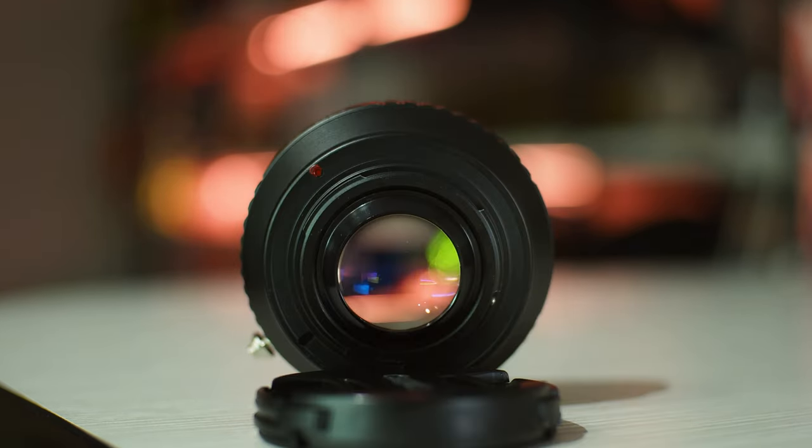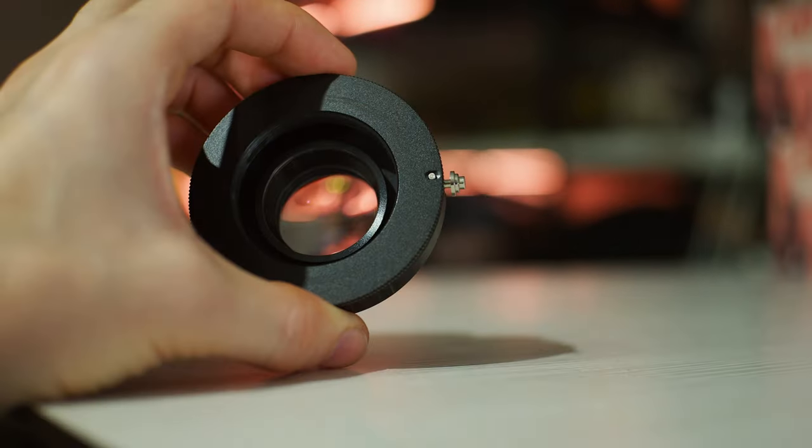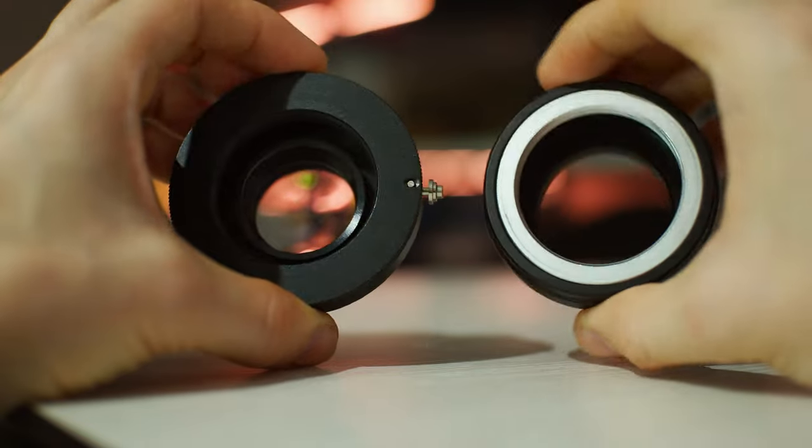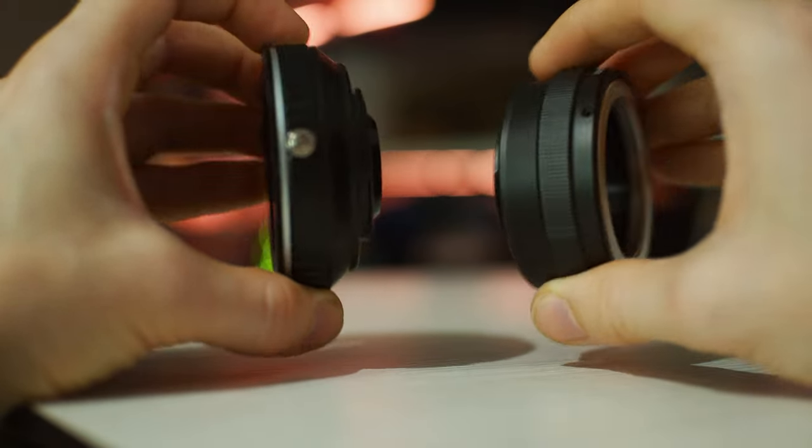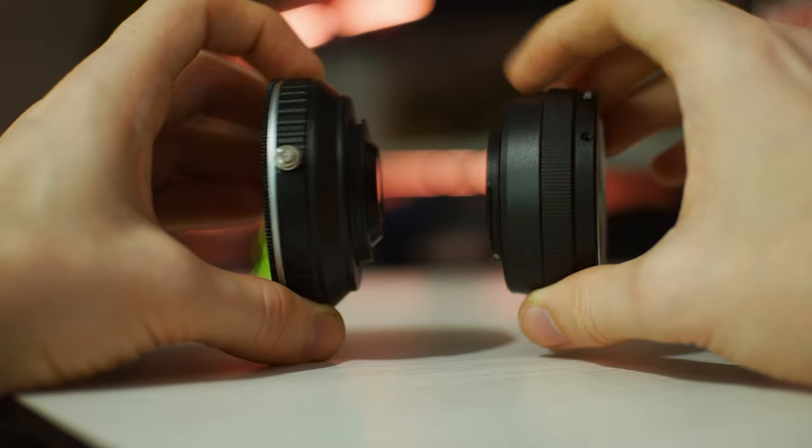This is a Chinese speed booster Canon EOS Micro Four Thirds for manual focus lenses. It differs from a regular adapter in that it has a converging lens that reduces the crop factor and makes the image look like a full frame.